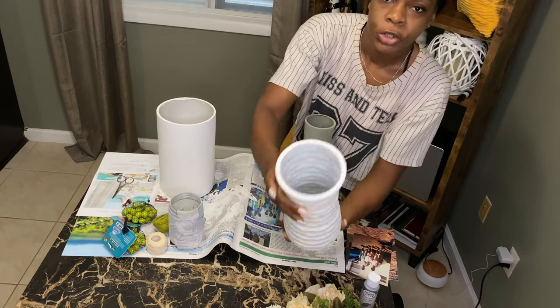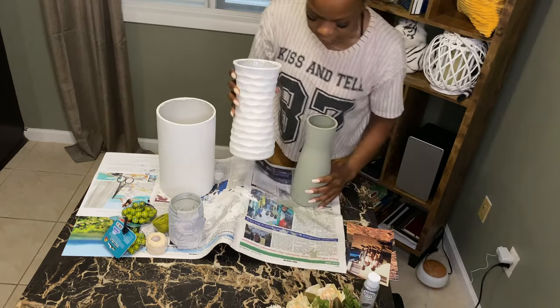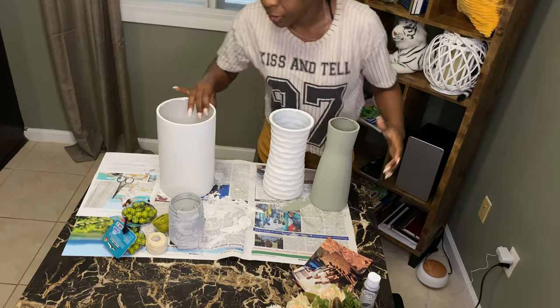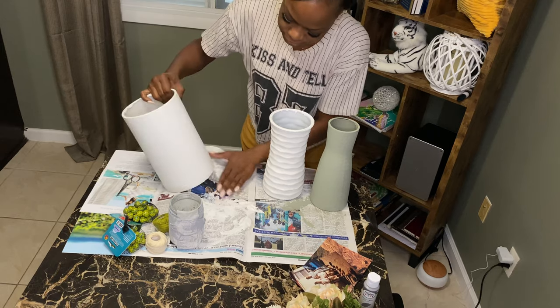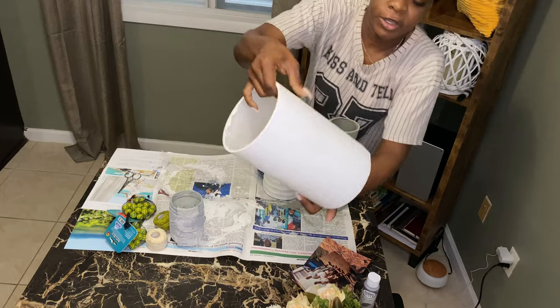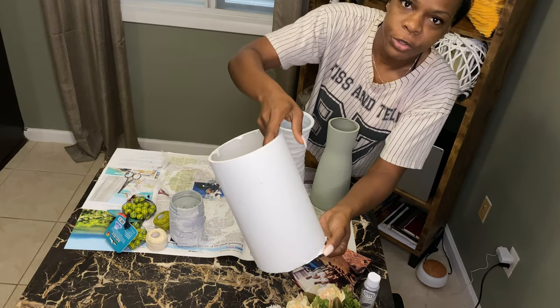Definitely guys, give it a try. We reuse those old vases from the gentleman callers that send you flowers apologizing, or those just-because vases and just-because flowers — we use them.